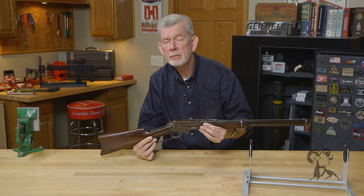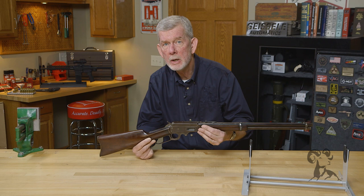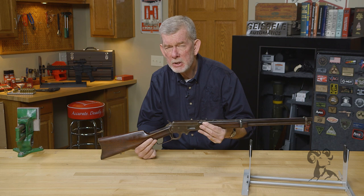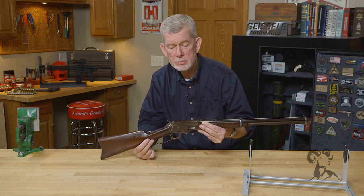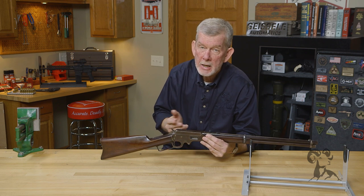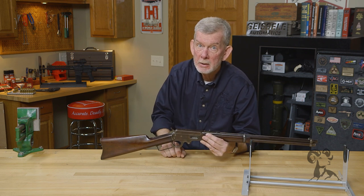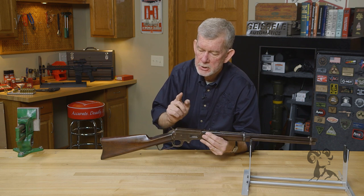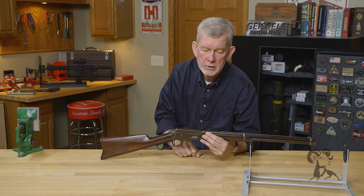Marlin already had a big frame gun, the 1881, that took large cartridges like the 45-70. But everybody was talking about high-speed small-caliber guns, so the 32-40 and 38-55 were considered kind of small caliber back then. Of course the 30-30 was just on the horizon, so this gun came out at just the right time.